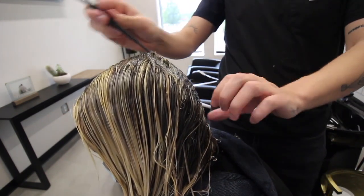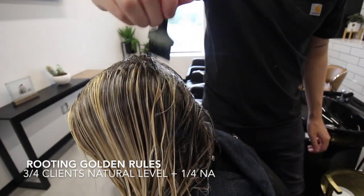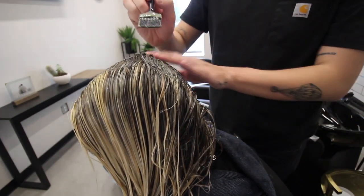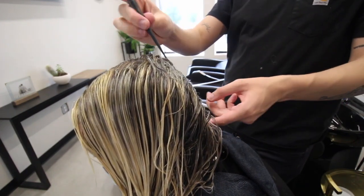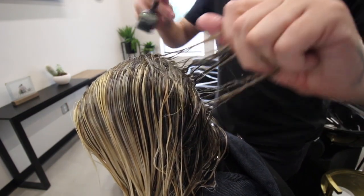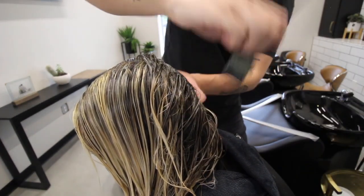I have a few golden rules when it comes to root smudging. The formula should always be three-fourths the client's natural base and one-fourth the natural base plus an A (ash). The reason: when depositing tones back into the hair you want to counteract any warmth, and that's exactly what the A does. The reason you use the client's natural base is because you're blending their natural hair into the highlight. Follow these golden rules and you'll get a seamless grow out.